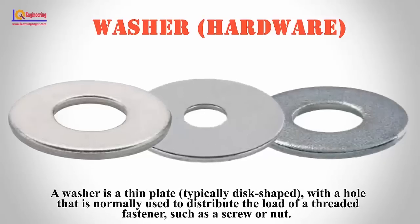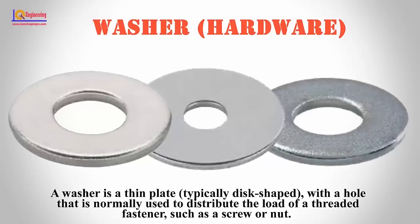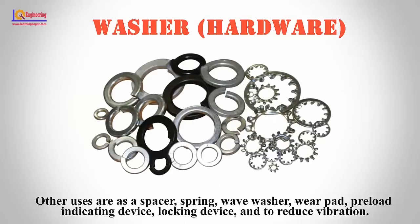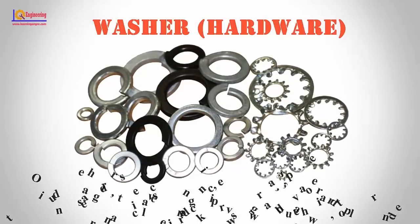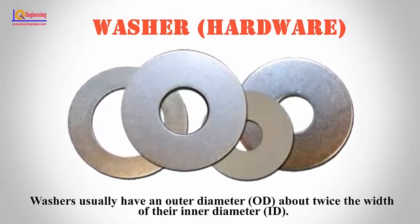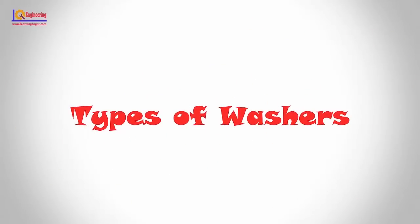A washer is a thin plate, typically disc-shaped, with a hole that is normally used to distribute the load of a threaded fastener, such as a screw or nut. Other uses include as a special spring wave washer, wire pad, preload indicating device, locking device, and to reduce vibration. Washers usually have an outer diameter about twice the width of their inner diameter. In this video, we will discuss different types of washers and their uses.